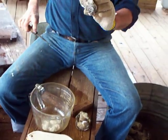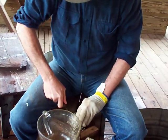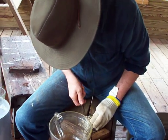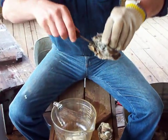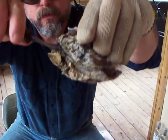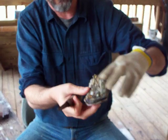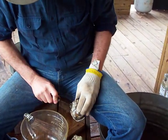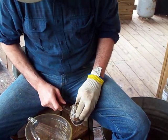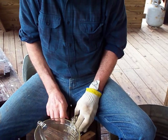Now once I've popped that — see, it's separated. Now you're going to take whichever side you want to work on. It looks like you can get to that eye. Now I'm going to show you what the eye is. We're going to go around that eye and cut the oyster loose from the top shell.